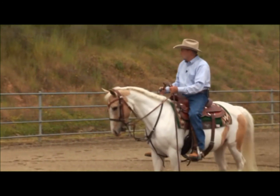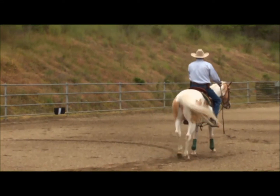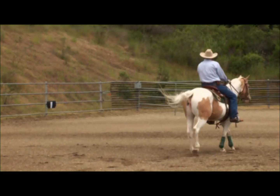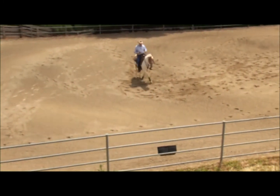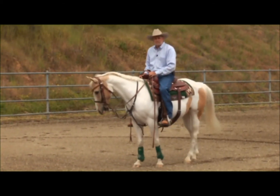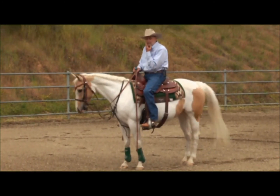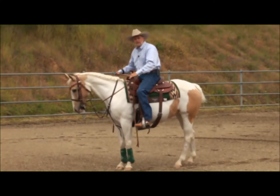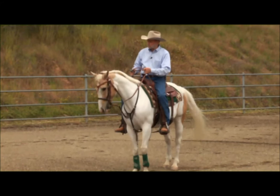I'm going to ask the flag to go right and ask my horse to stay with it. You notice the front end moved around. When the flag stops, I'm going to ask the horse to stop. Now I'm going to ask the flag to go left and ask my horse to follow it, then stop. The horse is going to learn this by association. I don't think I've ever had a horse learn to do it on the first day — maybe the second day. It usually takes four or five days for them to really start getting it, unless they've worked the flag before.